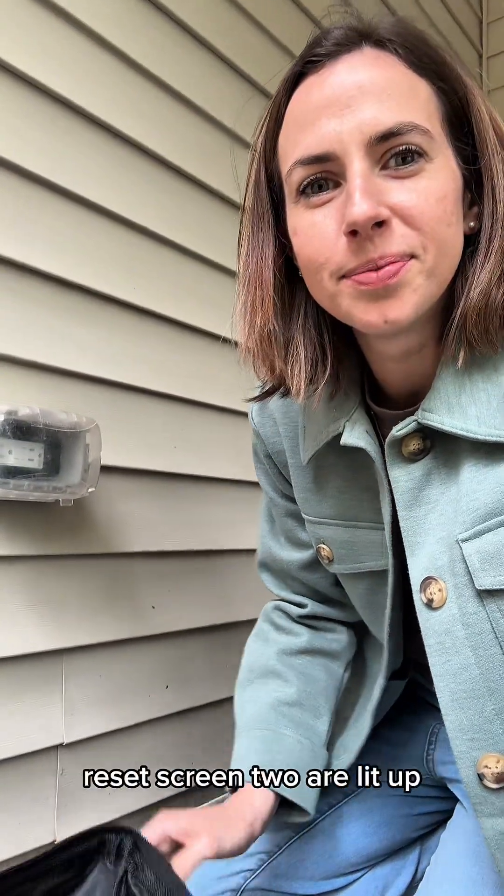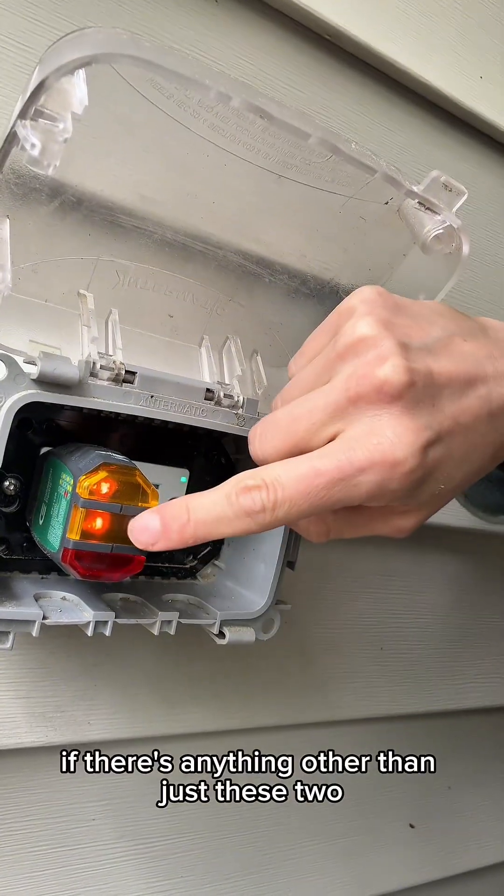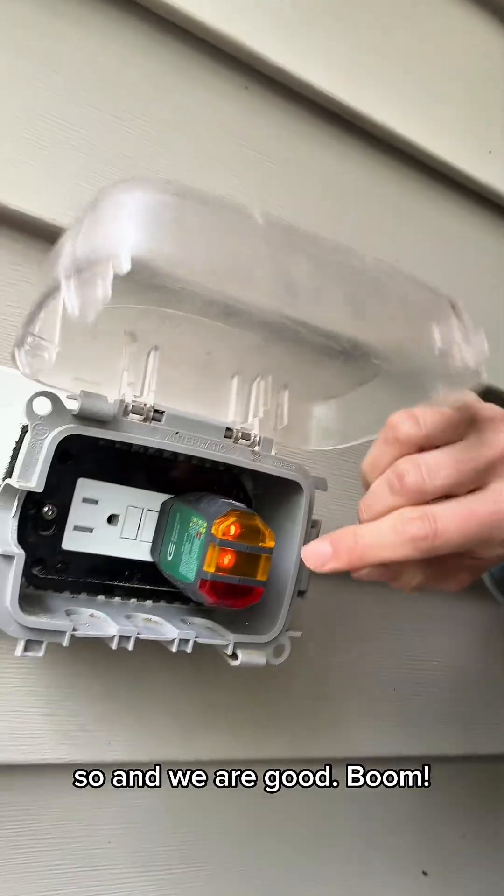Power is on. Let's take a look. Reset. You are lit up. If there's anything other than just these two lights, then that means it's incorrect. And we are good.